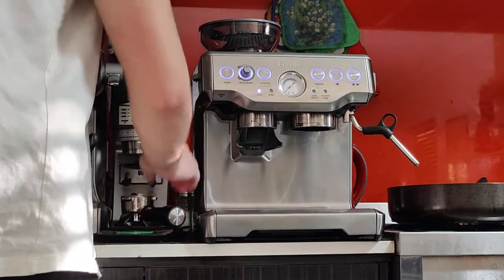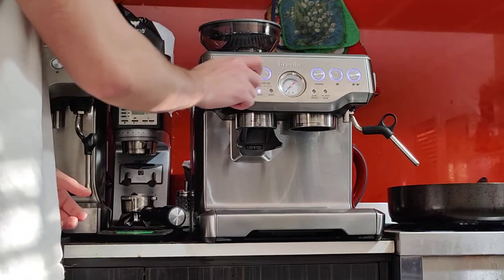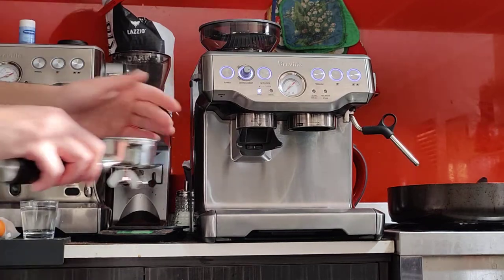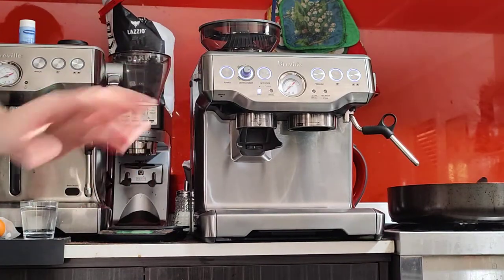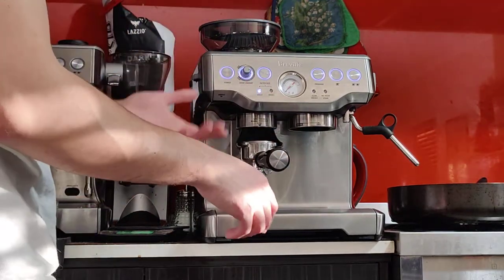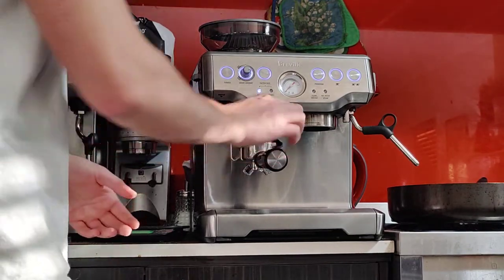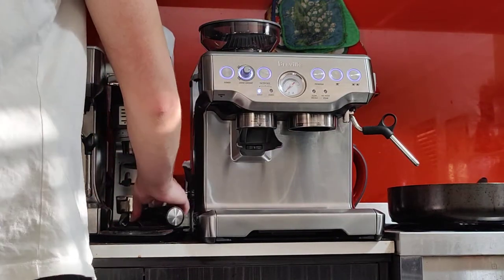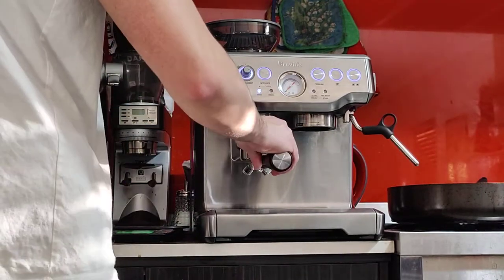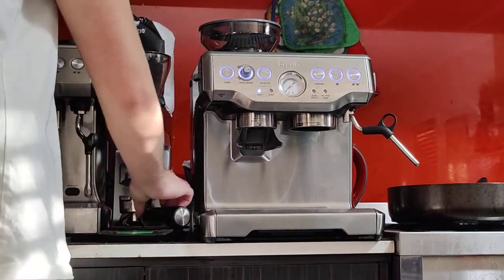That's my first dose — seven and a half grams. I'm going to increase the dial to three o'clock and top it up to nine grams, because we're going to do 18 grams in two steps — nine grams per dose. If you want to manually grind and top up, you can just hold the button and it will grind for as long as you hold. Almost there — and that's nine grams. Perfect.